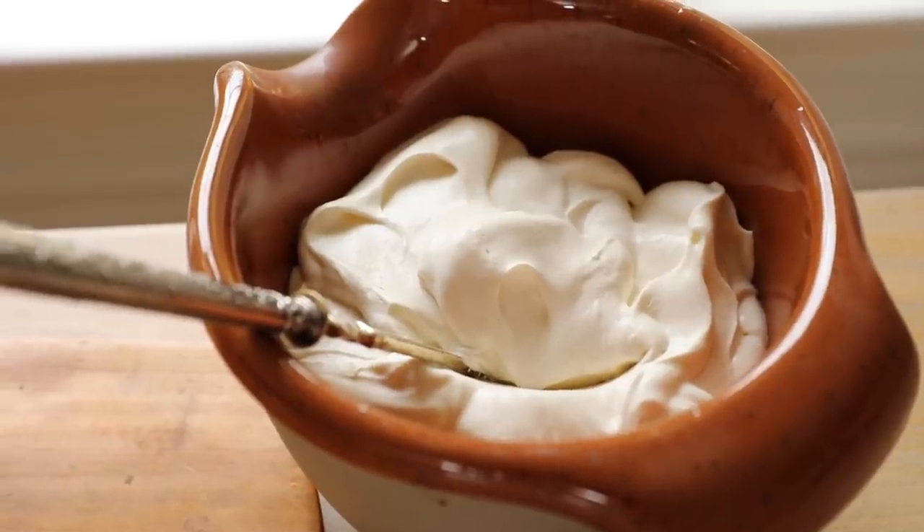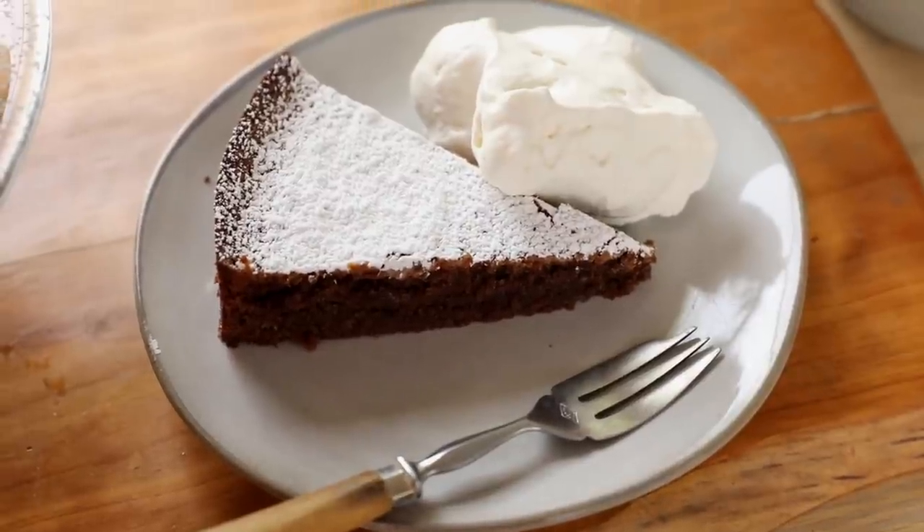I would serve this cake with some homemade whipped cream — I'll leave my recipe in the description. I hope you give this one a try and let me know what you think. And if you'd like to be the first to get my videos in your inbox each week, subscribe to my newsletter — the link is below. I'll see you back next time. Bye!